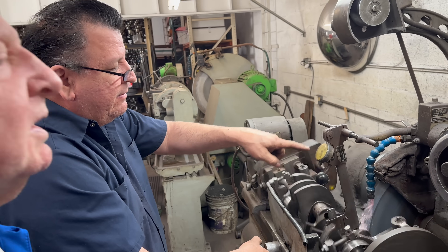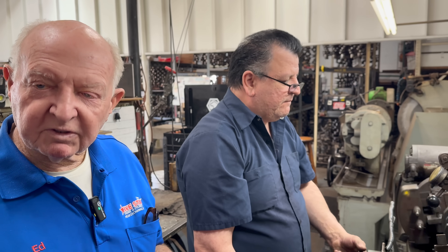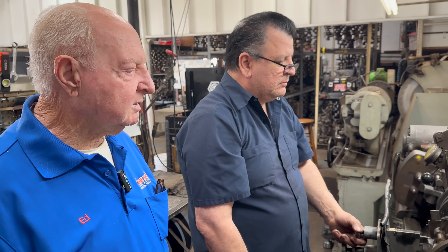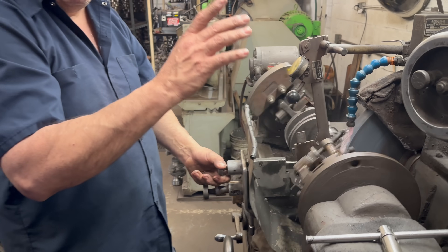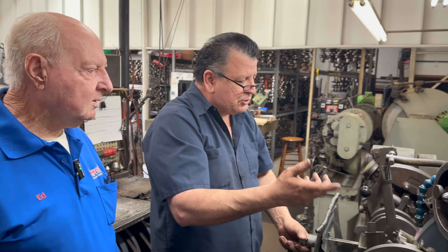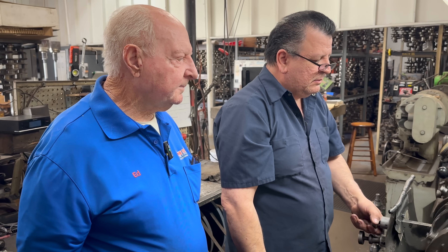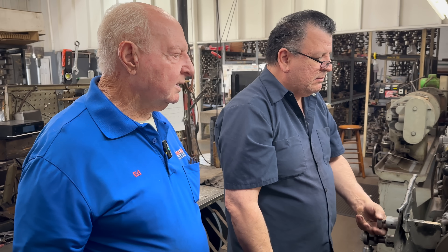He's got a crankshaft — you do the worst one. So if you have to grind it at 20 under, you have to grind them all 20 under. You use the first one to establish how much you have to cut it, and then they all have to match. In this case we'll go 30. All the rod grinds will be 30 under — they all have to match the worst one.